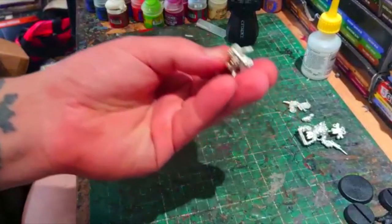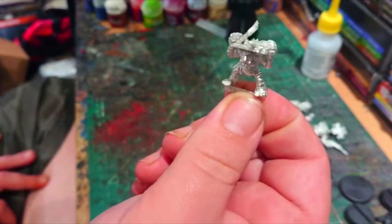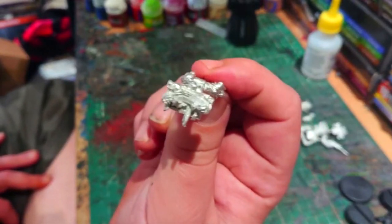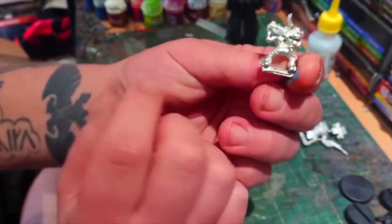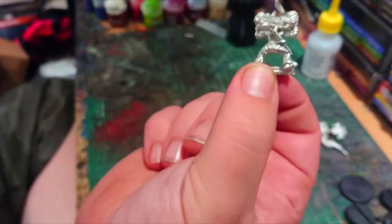And then we've got his little assistant — a little Gretchen assistant with all his little tools on there. He's got another little meaty cleaver, a scalpel, a few other bits and bobs on the tray, and a little syringe at the back there.